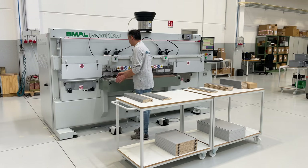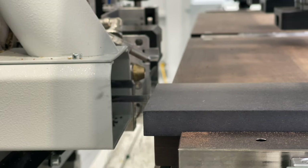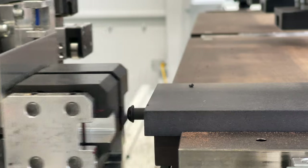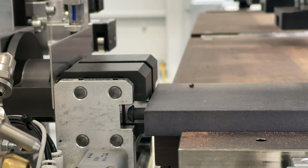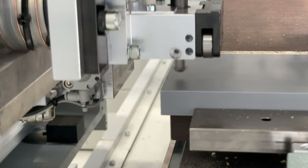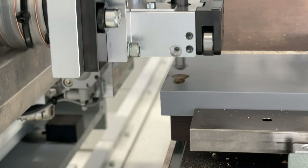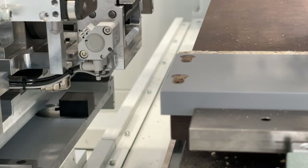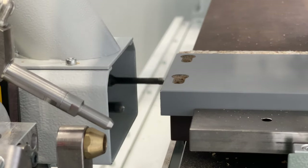Requiring only a single user to operate, the machine drills and automatically inserts the Peanut components with glue. There's also an option to add a vertical router to create the ramped keyhole slots, with a mechanical copier to ensure the milling depth is perfect every time, making it the all-in-one machining solution for the Peanut system.